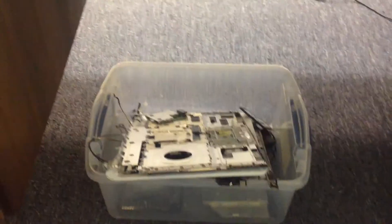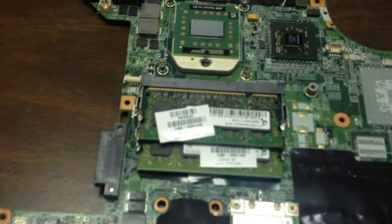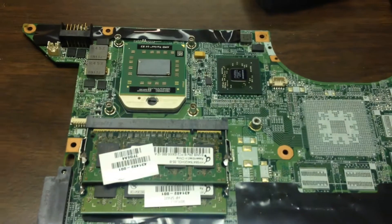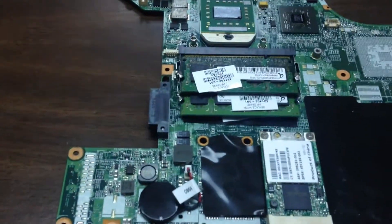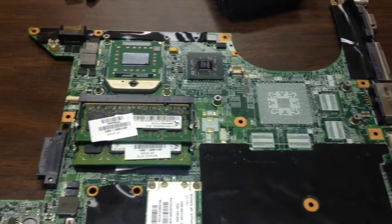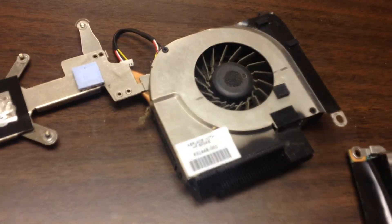We have a DV6000 Special Edition — you can tell it's white right there. What we're going to do is take and reflow this system, same as we've reflowed them in the past. We didn't go through the whole disassembly process or the diagnostics; we've done that a hundred plus times with these systems. But we will reiterate some specific facts about these units.